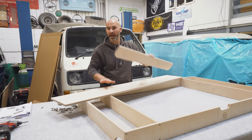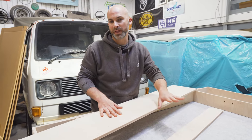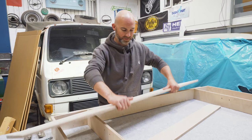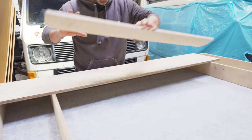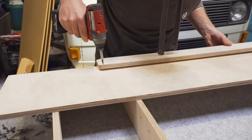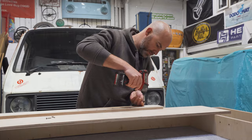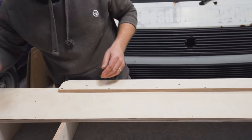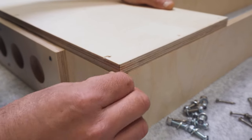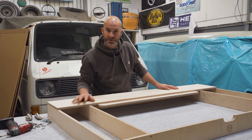Parts G and H make up the rear platform and the stopper, or ledge, that the lid rests on. Before you screw this onto the platform itself, flip it over, line up Part G with the pre-drilled holes and get it all screwed in. Once installed, flip the lid back over, make sure your back corners line up perfectly, and screw all your screws down into the pre-drilled holes.